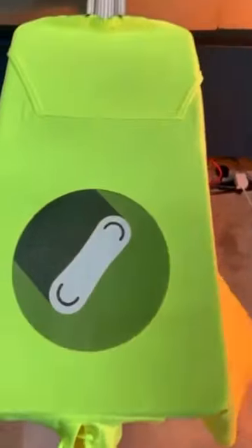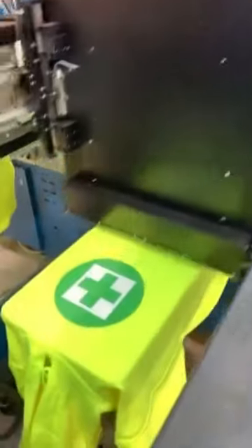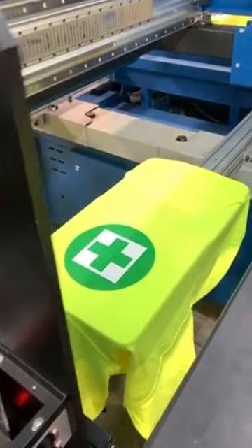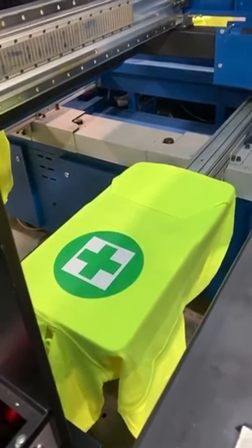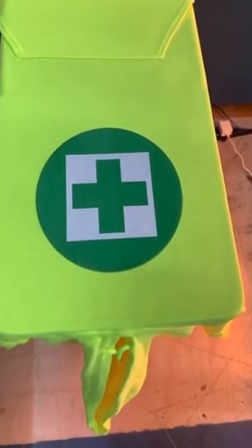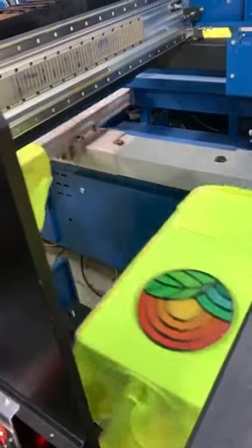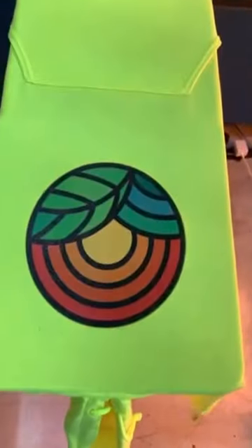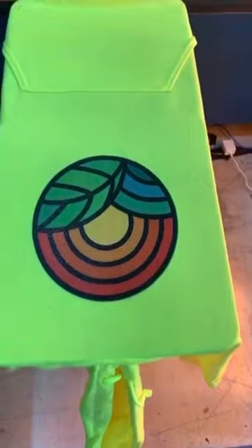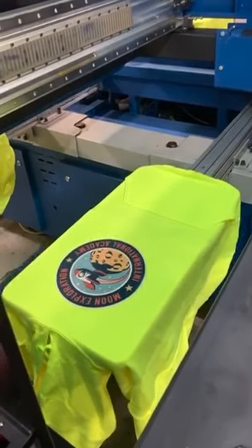Things you might wear while you're skateboarding, things you might wear while you're doing other things. The image area on these pallets is about 11 by 11.